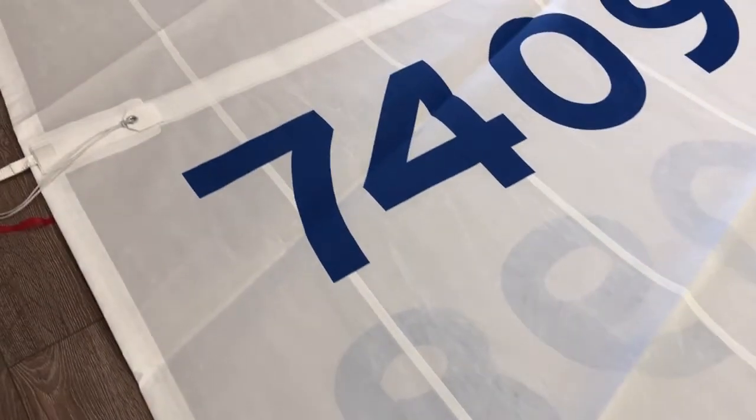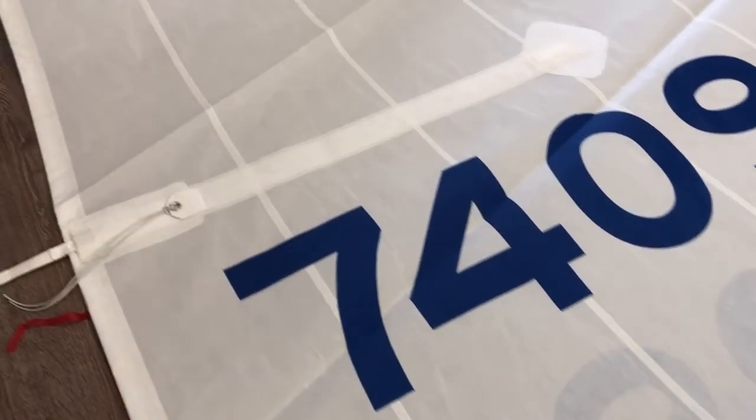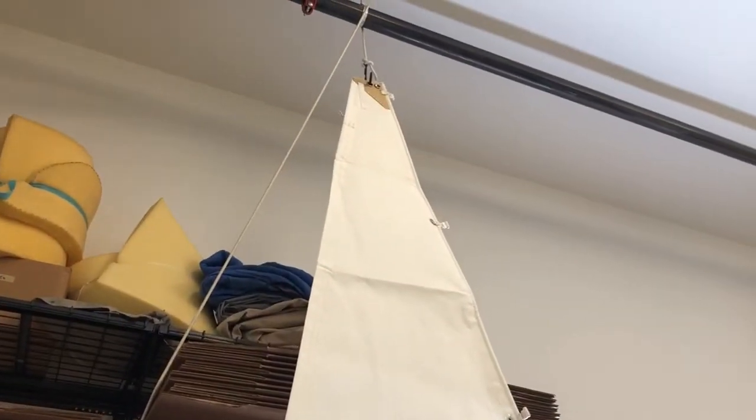The customer also requested double draft stripes about halfway and at the last third of the sail, as well as customized numbering and a beautiful CNC 36 insignia — great work by the team on that.